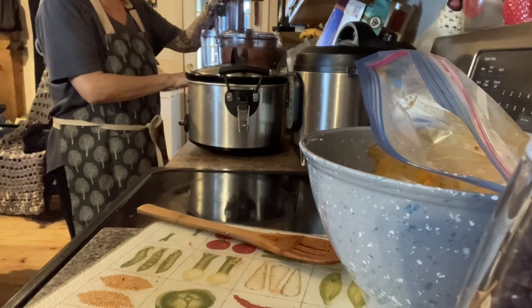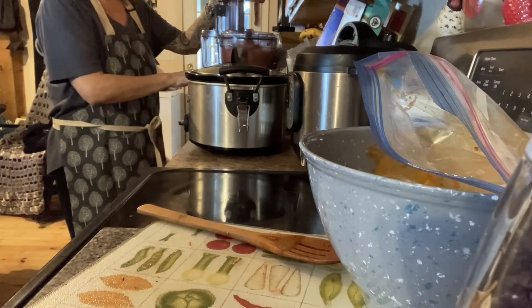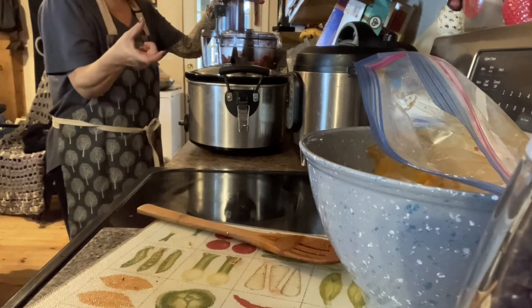And this is the start of my filling for my stuffed shells. I'm going to put the cover on and pulse it a few times. You don't have to get it really fine, but you don't want it super chunky either because it's going into little mini shells with cheese.